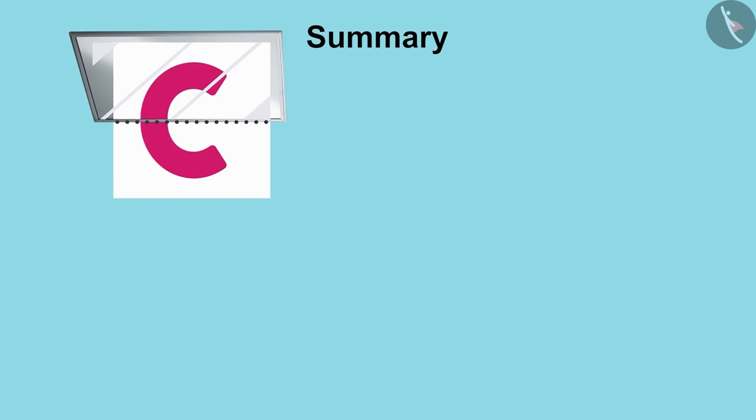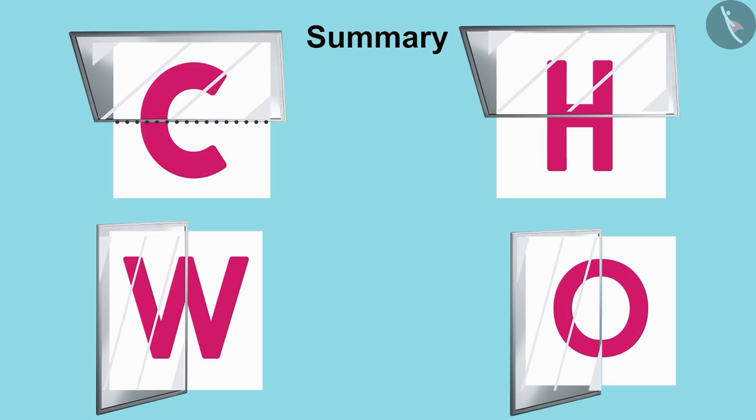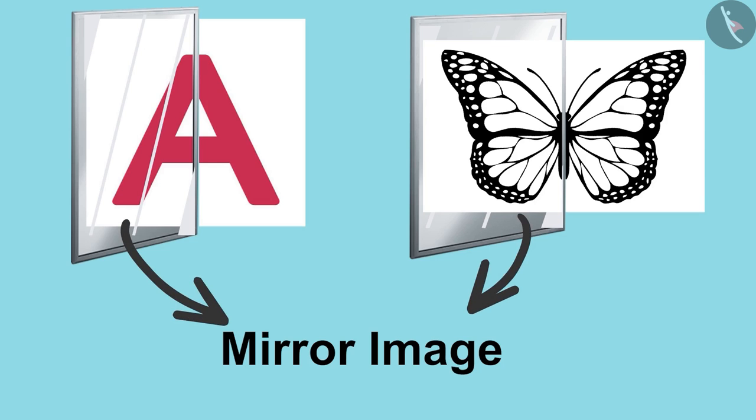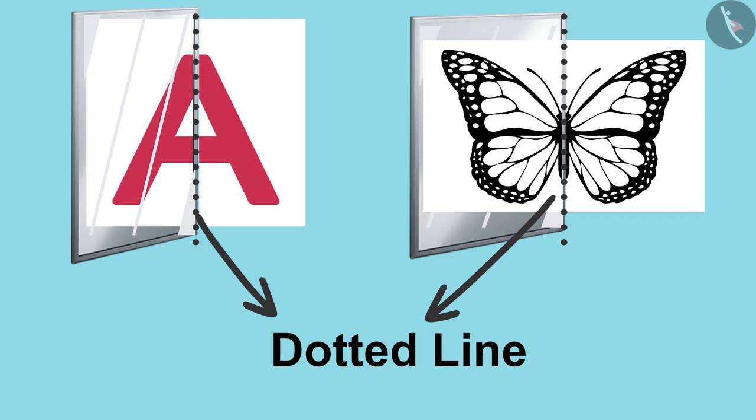Dear children, you must have had a lot of fun with the mirror game and must have learned a lot too. Do you know that this game can be played with any picture, not just letters? The image formed in the mirror is called the mirror image, and a line that divides a picture into two equal parts is called a line of symmetry. In the next video, we will see this game played with even more fun pictures. We will meet in the next video — thank you!